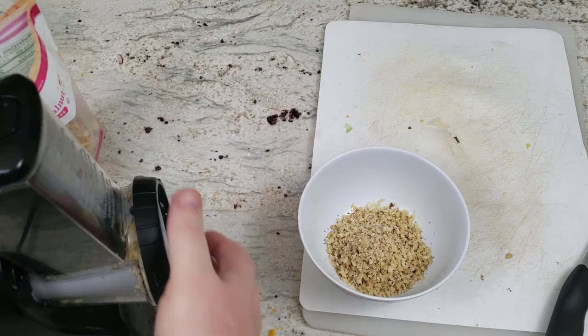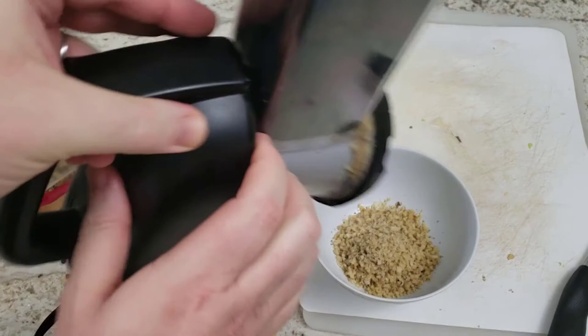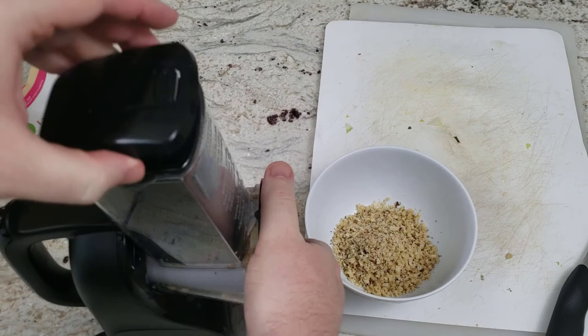It's supposed to also work well for graham crackers if you want to make a graham cracker crust for like a cheesecake or something. All in all, this part is pretty useful to chop up nuts, breads, or even graham crackers.